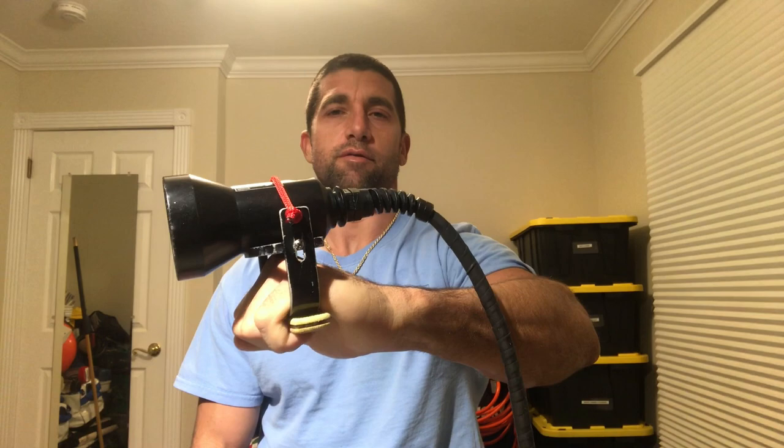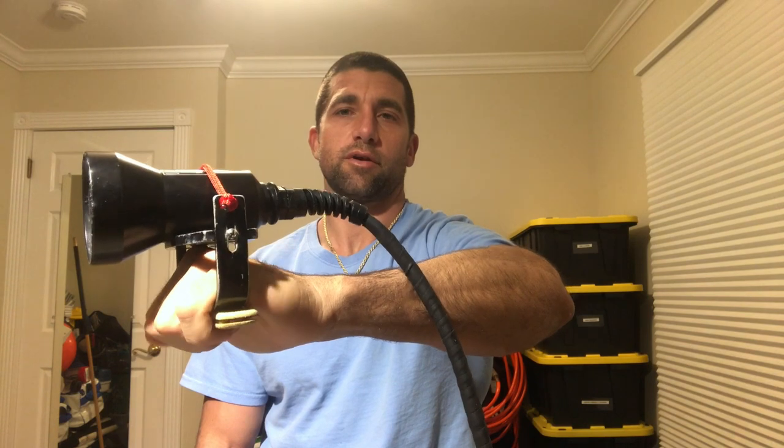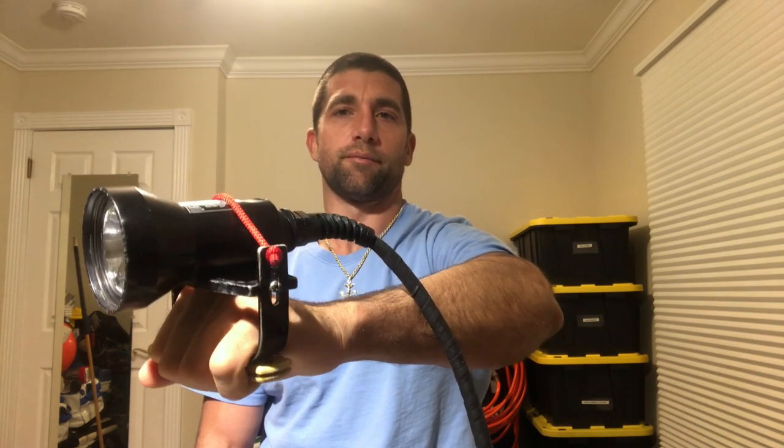Hello, welcome back. This week we're going to talk about the Goodman handle and some tips and tricks — little modifications to make life easier. Just so you're familiar, the Goodman handle right here is the metal bracket that's adjustable to your hand, or if you're wearing a glove, to hold your light.